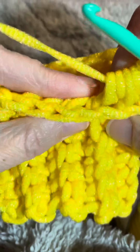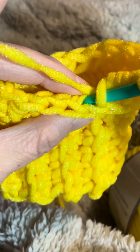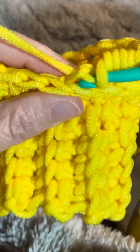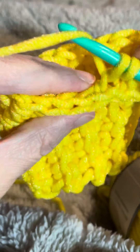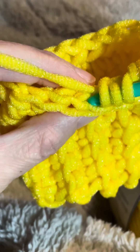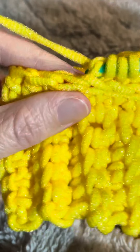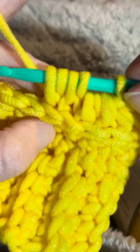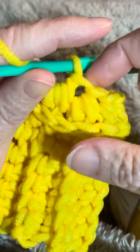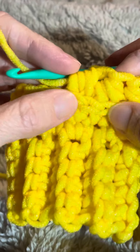Let's do that again. Yarn over, insert your hook into that third loop of the next stitch, yarn over and bring that through. Then do that again — yarn over, insert your hook into that third loop of the next stitch, yarn over and bring that yarn through. You have five loops on your hook. Yarn over and go through all five loops. That is how you do the half double crochet into the third loop of your stitch.